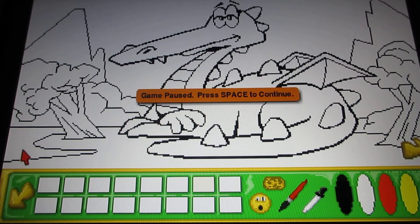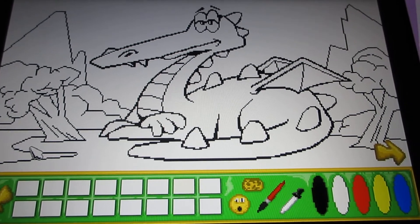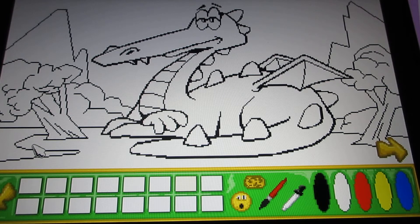Welcome everyone to more Putt Putt and Fatty Bear's Activity Pack — here is the coloring section. On the screen, in the bottom left, this arrow is if you want to go back. The arrow on the other side shows if you want to go to the next coloring page.